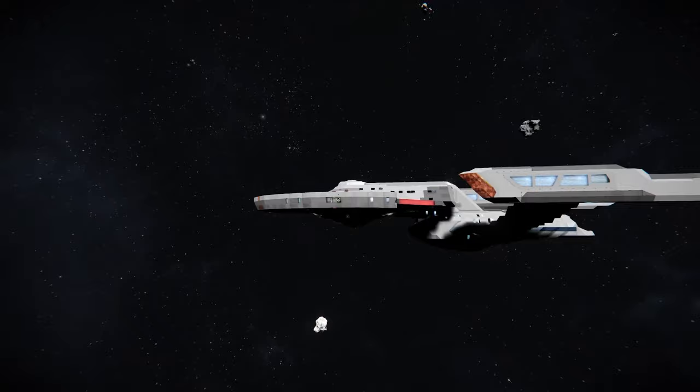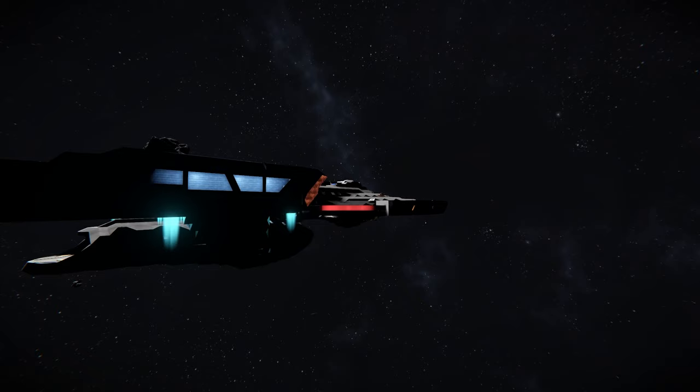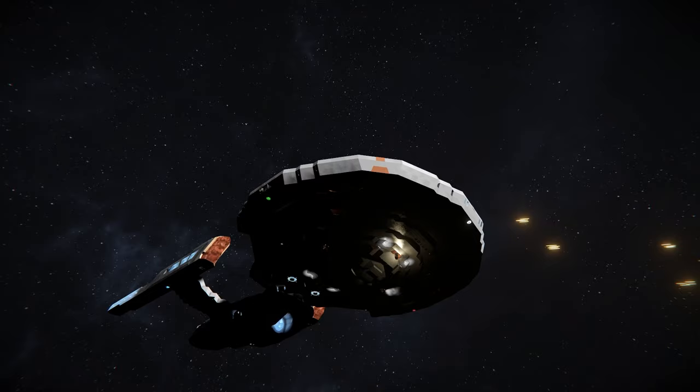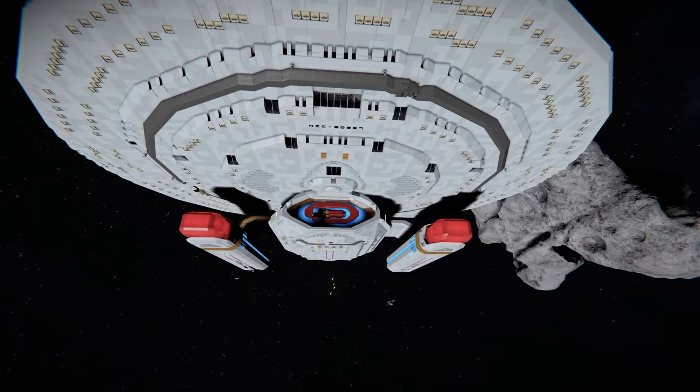Now we're back in command. We can take this one for a spin and see how it handles. In terms of handling, it can get to speed pretty quickly. Now we're seeing the phasers in action — I spawned another of Zeo's ships here and we're firing on it. It looks pretty cool. You can hear them opening fire. That's quite a lot of firepower — we're just tearing into this poor nebula over here.